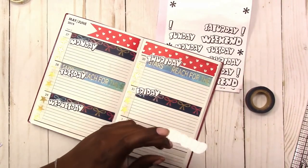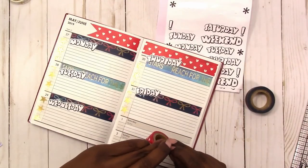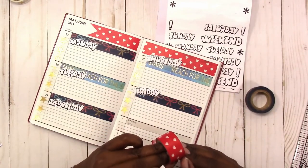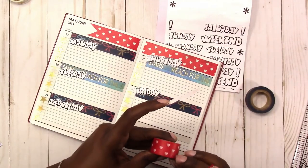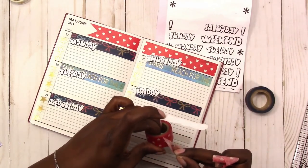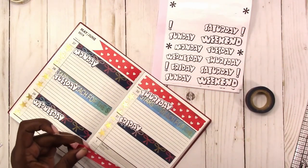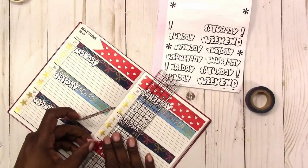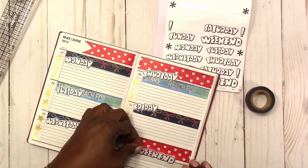Now I'm adding another pop of red, and I wanted to show you what happens when washi tape is dry rotted. I'm struggling trying to get a piece off and it just keeps breaking — it won't come off in one full piece. I think I got this washi from one of the clearance bins at Michaels so it was probably really old when I got it. I was finally able to get a piece long enough to cover the weekend area, but that's what happens when washi tape starts to get old and dry rot.